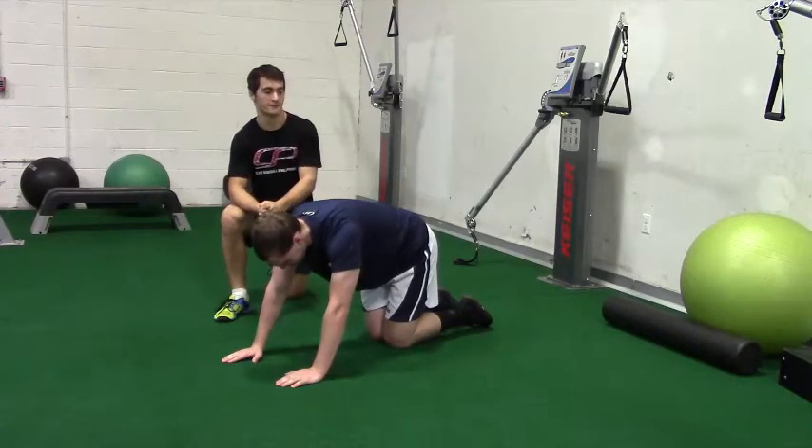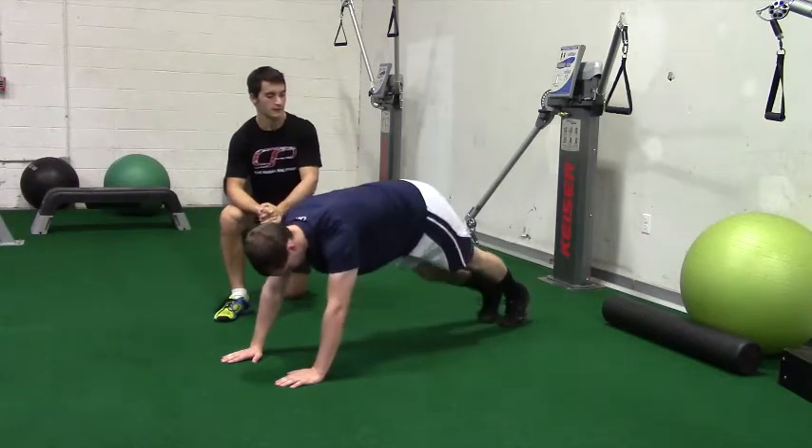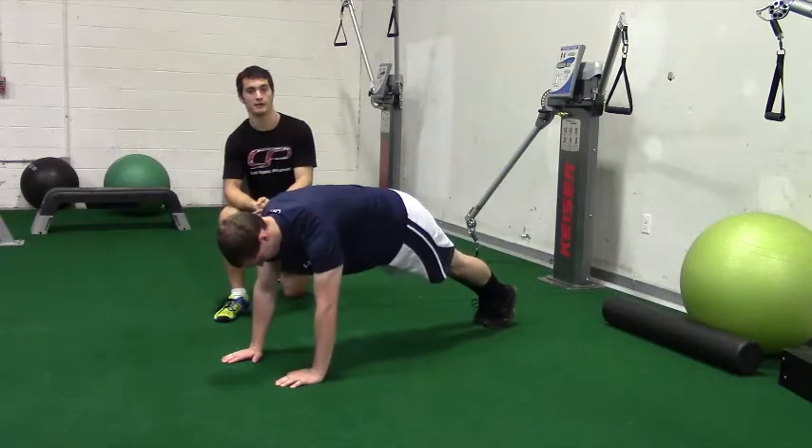This is the Spider-Man Complex. To start, Peter's going to get in a good push-up position. His anterior core is braced, with a slight squeeze in the glutes so there's a neutral spinal alignment.